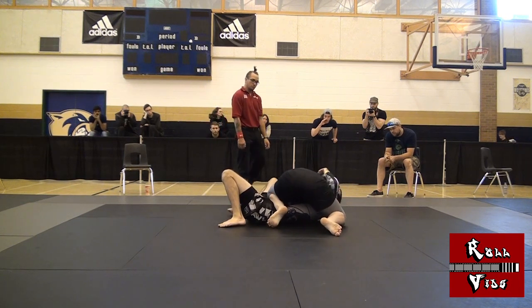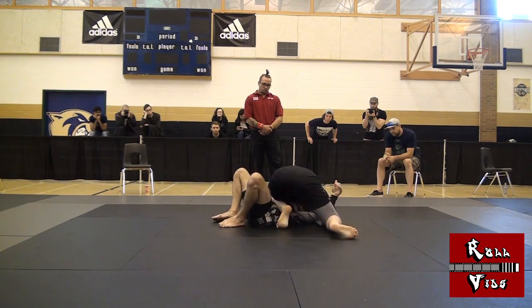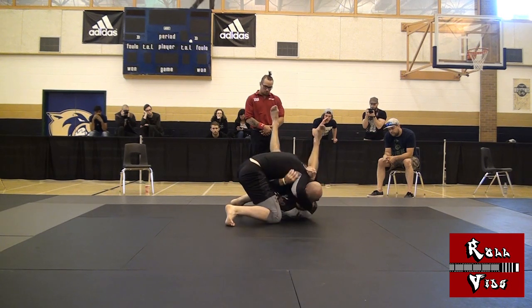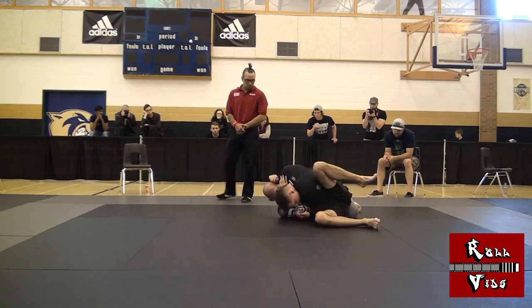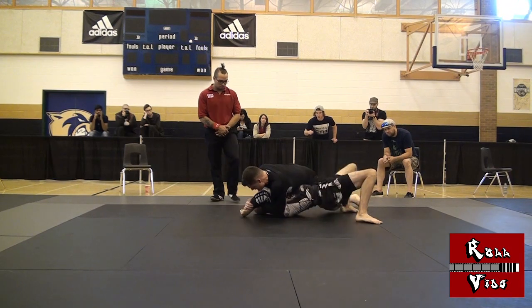He seemed to be content to pour on the pressure, so I realized I was going to have to start framing and creating some movement. I got my legs involved a little bit and I worked harder at digging my forearm into his neck. That left my arm a bit exposed, so he caught my arm in an Americana and I went into full panic mode to muscle my way out.